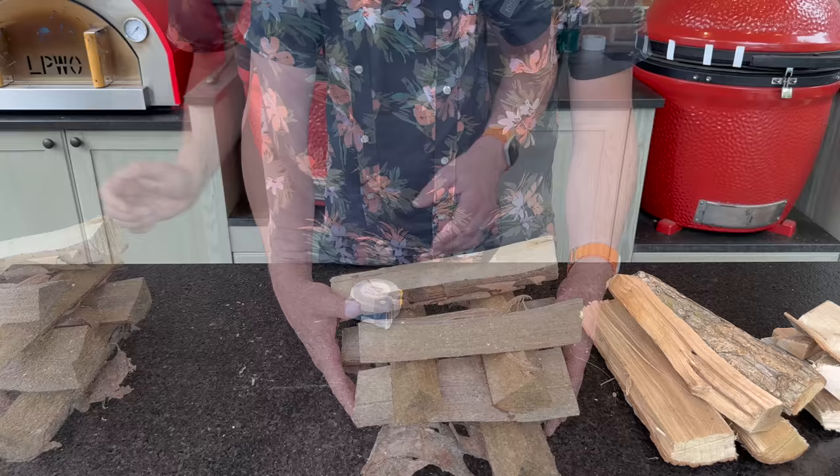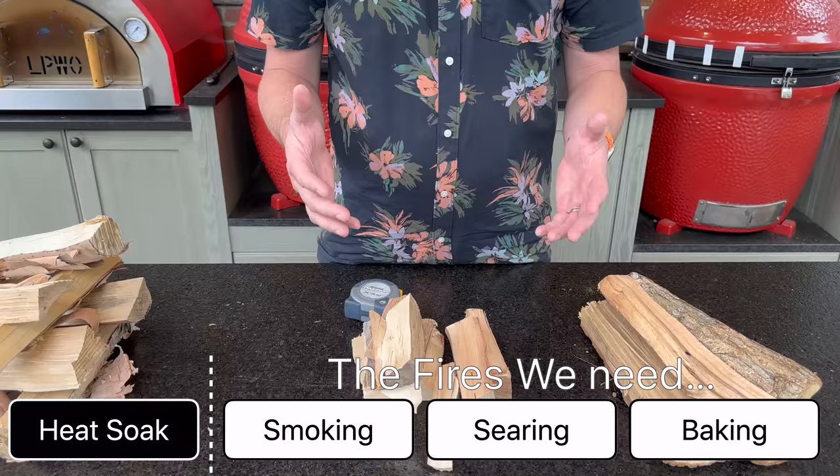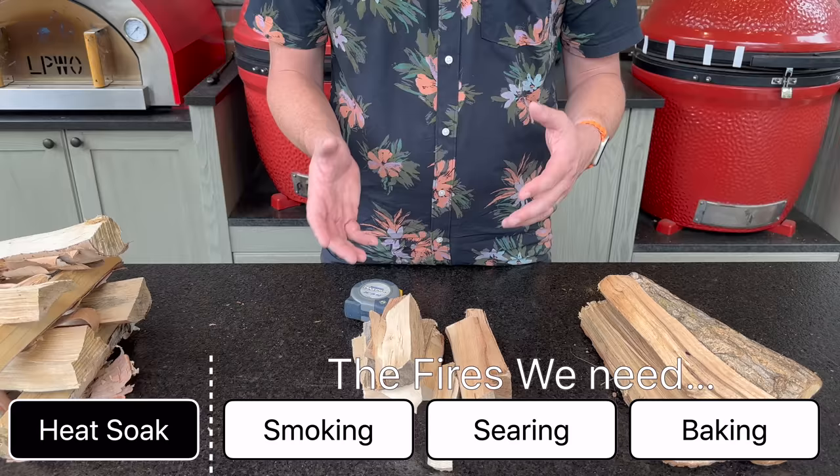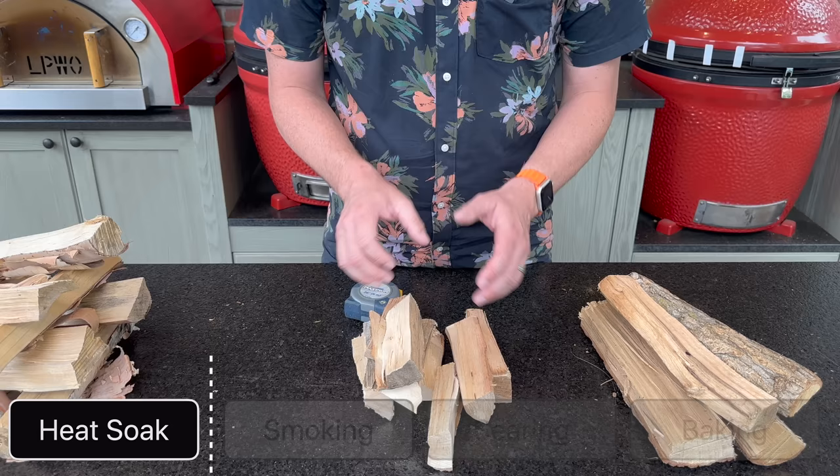The first of our three official fires is a low and slow fire. The second is a hot and fast fire for something like steaks or pizza. The third fire is using the leftovers of either of the two, which is our residual retained heat cooking. Let's start with our low and slow fire.